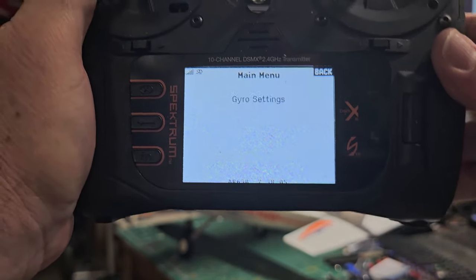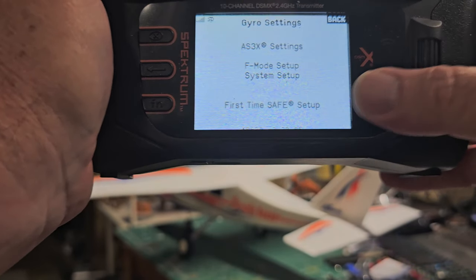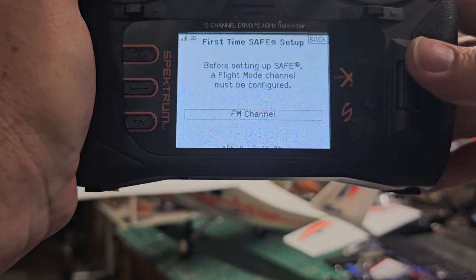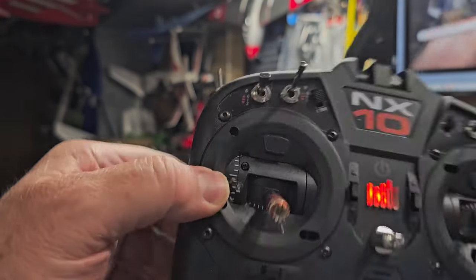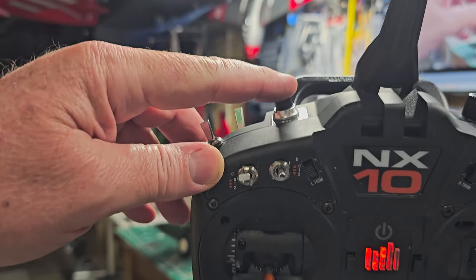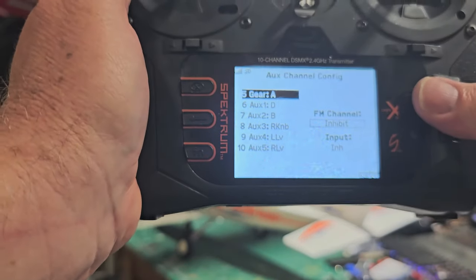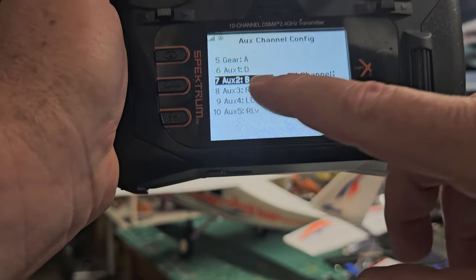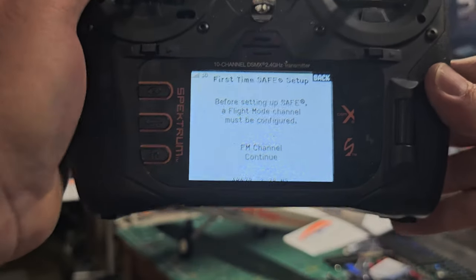Go back to forward programming and gyro settings — now do first time SAFE setup. It asks you to pick your flight mode channel. I like my SAFE always on switch B — that's where I keep gear, bind, and safe modes. Scroll down to B, make it active not inhibited, until you see AUX2 with B selected. Hit next. You could change this to any three-position switch you want. I picked B.